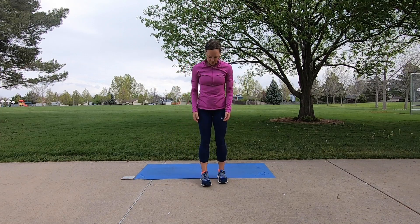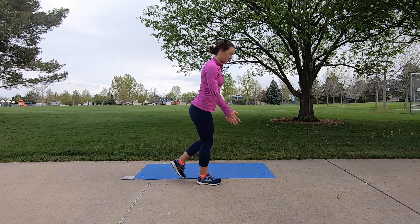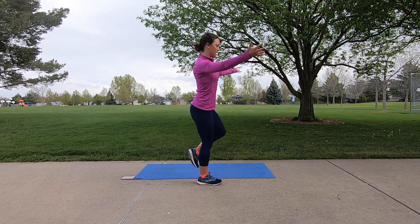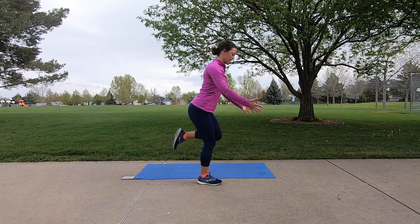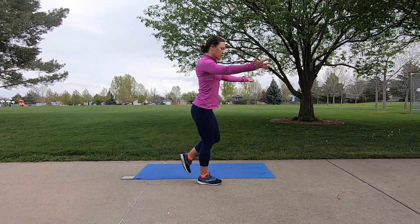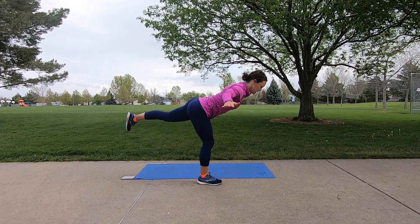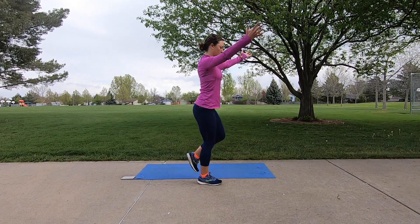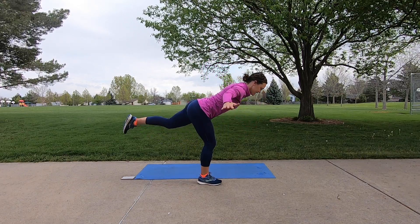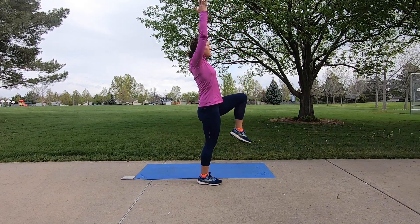Switch to the other side — three, two, one, and begin. Flat back, make sure your big toe is connected to the ground. Single leg balance work causes us to notice our strengths and weaknesses on each side of the body so we can work to be a little more balanced. Almost there — about six seconds left, enough for one more. Bring it all the way up and release.